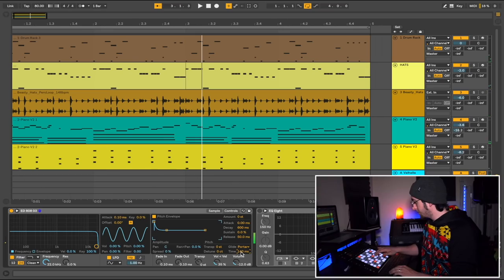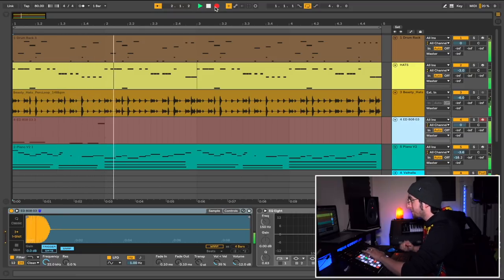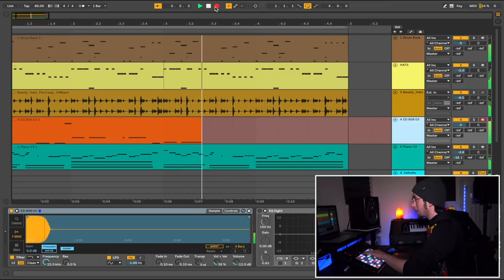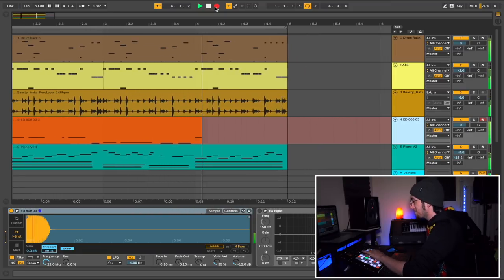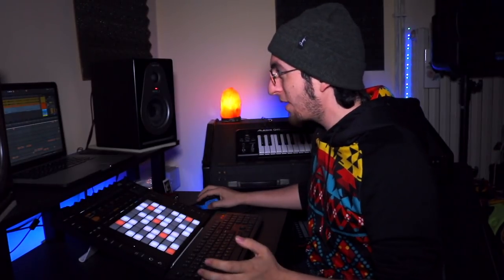All right, let's do the 808. That's a good starting point. I'm going to edit it — make it all pretty with the glides and the slides and all that good stuff. And we're almost done.